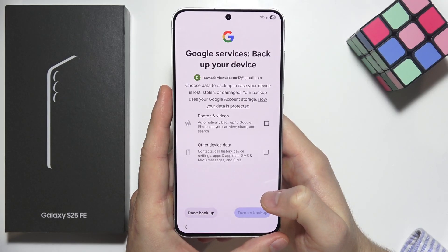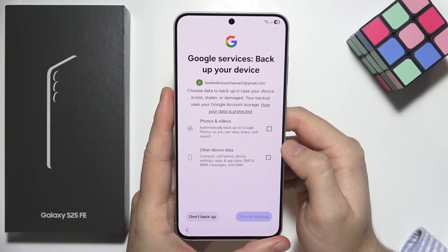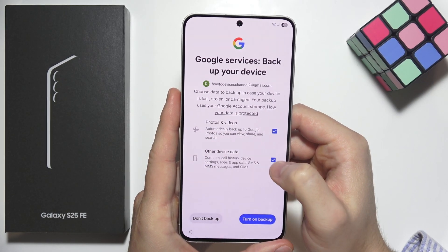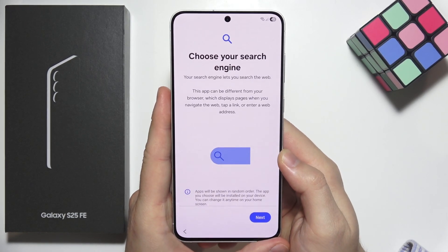Click accept in the right bottom corner. You can back up data to your phone using your Google account. If you want to do this, mark both options; if you don't want to back up anything, select do not backup in the left bottom corner.